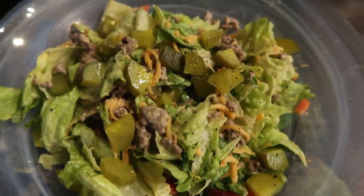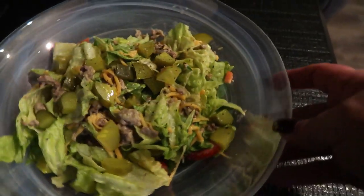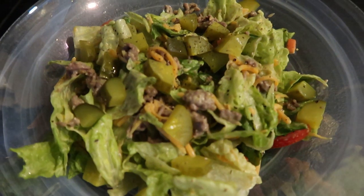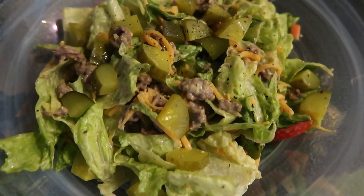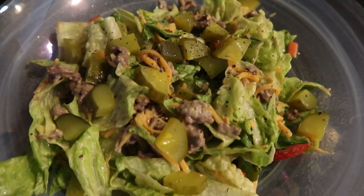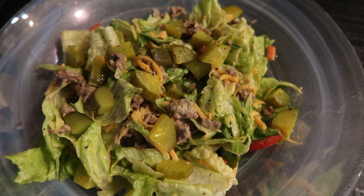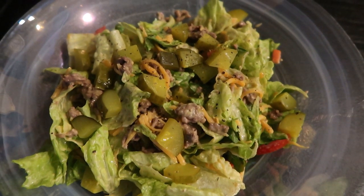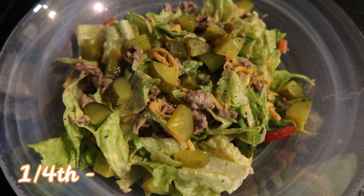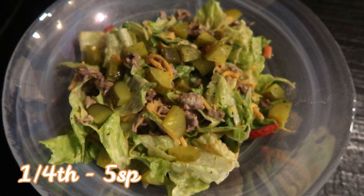And here is our Big Mac salad. This looks so good. I have my nice big salad bowl — this is one fourth of the Big Mac salad, so that's dressing, ground beef, and all the toppings. You can see here that I added some fresh pickles to the top. One quarter of the recipe is only five smart points, so this is a five smart point low carb Big Mac salad.